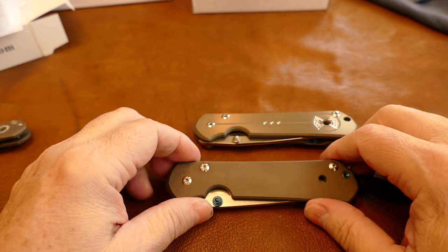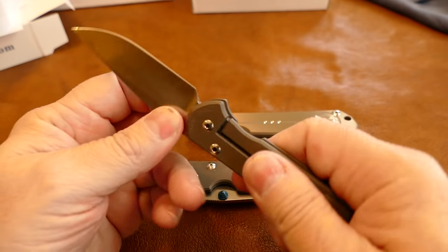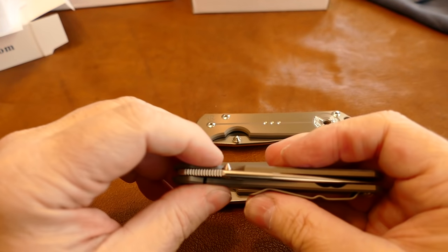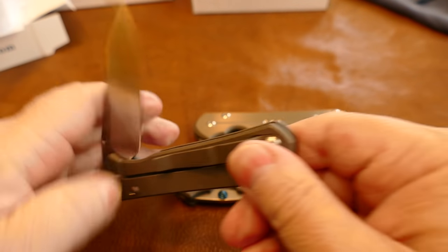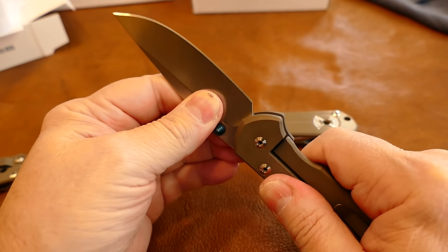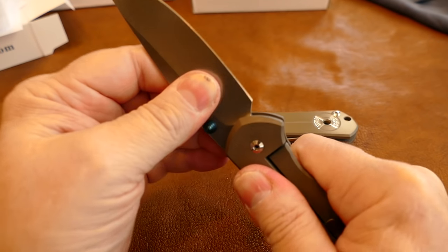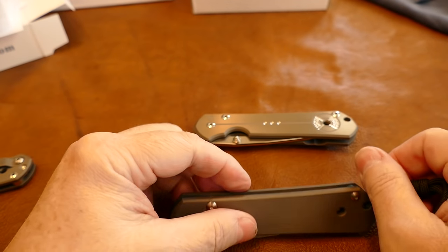I'm going to show you the inside of both knives in just a minute. This is going to be a long video. I've also worked on this one — taken it apart and cleaned it up. If you take those washers down too much, you're going to induce side-to-side blade play, so you have to be very careful when doing this. I took one thousandth off each washer and polished them with ceramics to get them working well. The blade is very tight, locks up nice — about four and a half out of five, very little side-to-side play.